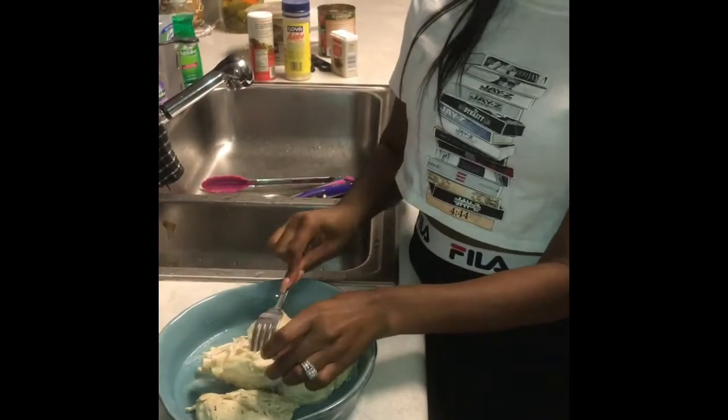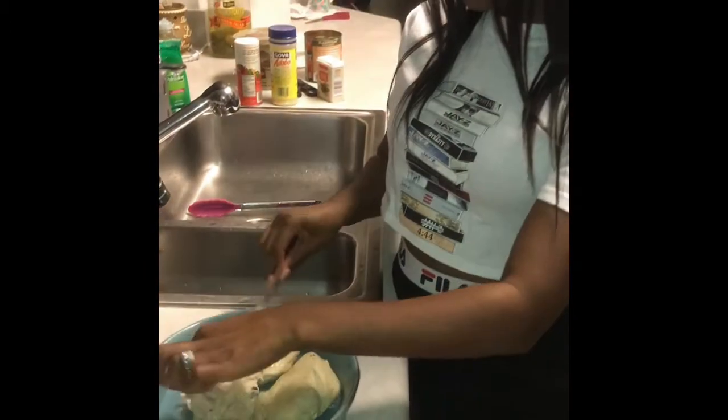I'm about to shred the chicken for the buffalo chicken dip — you guys are going to see how I make it. I'm going to pour in the hot sauce now.